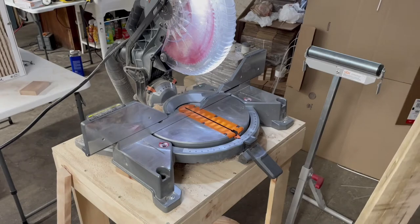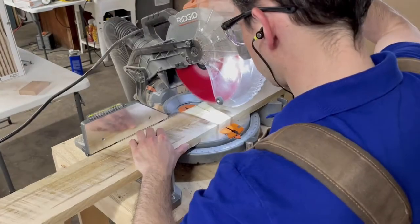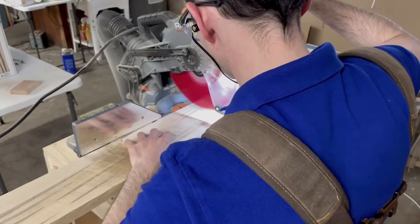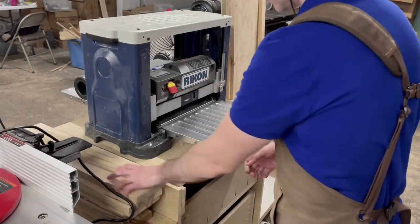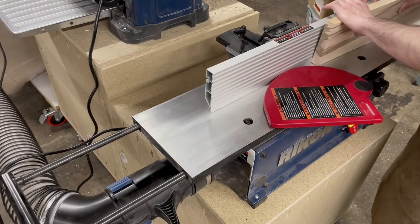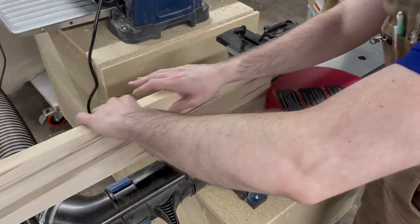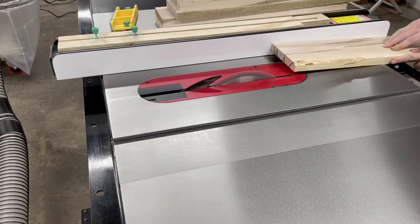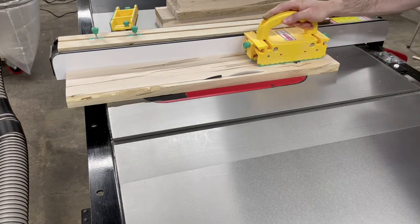I'm going to be using Ambrosia Maple for this build. It'll be a 24-inch clock, so I start out by cutting all the rough boards to length, slightly over 24 inches to give myself some wiggle room. The boards came with a face flat enough to skip the jointer and just run things through the planer to surface them. I did, however, have to clean up one edge on each board on the jointer, then cleaned up the other edge on the table saw. This is also when I cut each board to the width needed for the face of the clock.